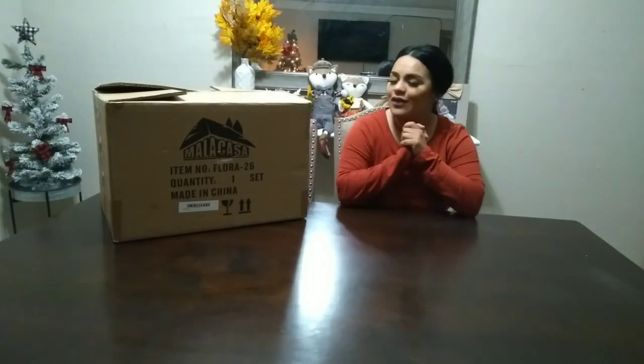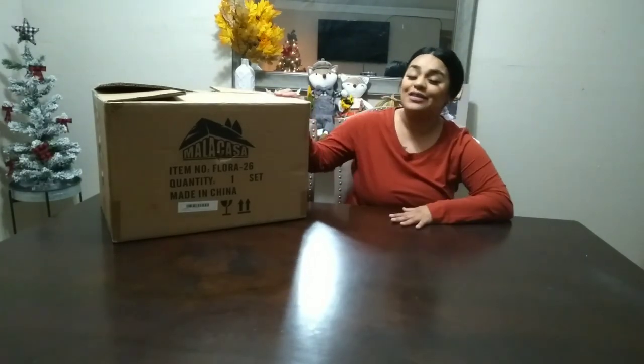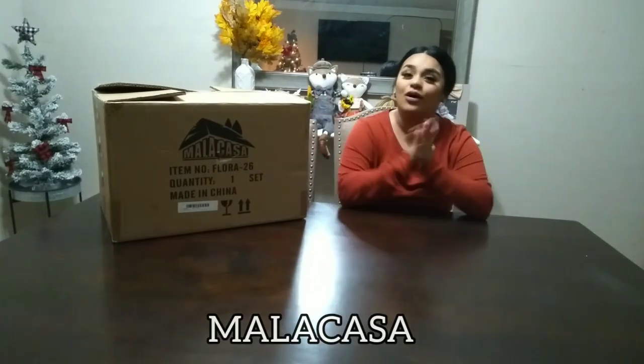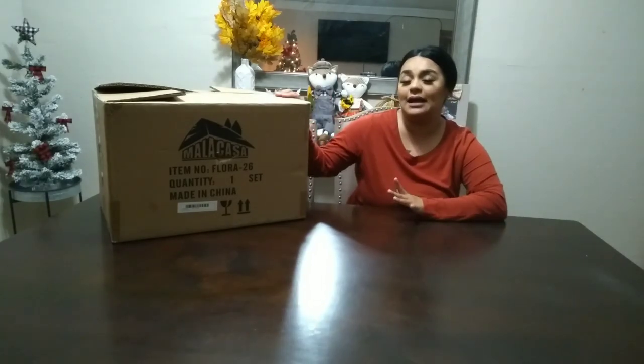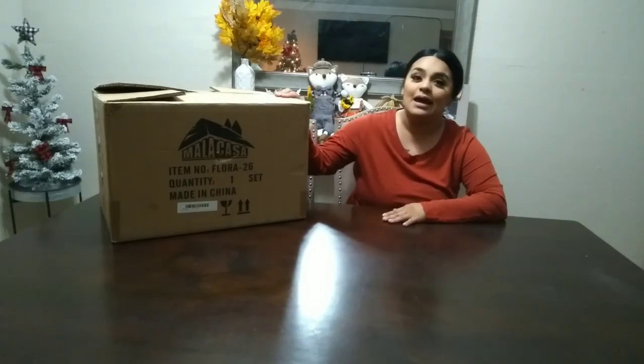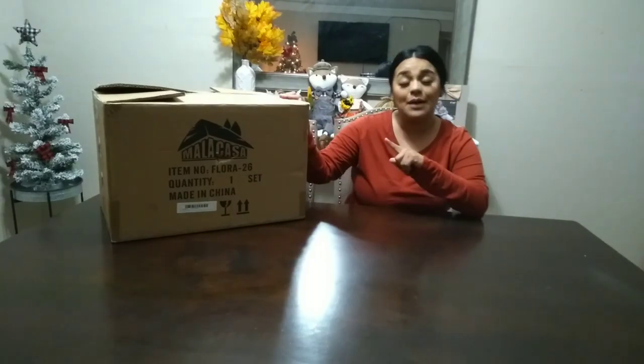Before we get into this Walmart clearance, which I know is the reason why you clicked on this video, I'm going to do a really quick review on these products that were sent to me. The company is called Malacasa — I'll leave the name on screen. It's a dishware set, 26 pieces. I did open the box but haven't taken anything out yet because it's so well packaged.